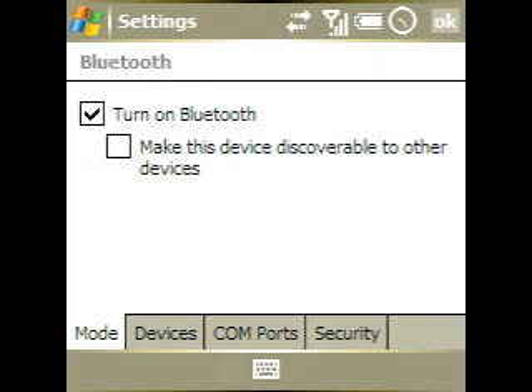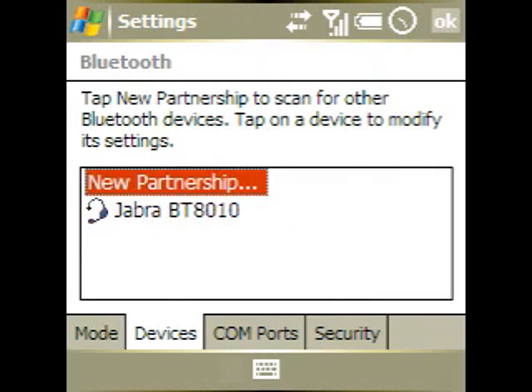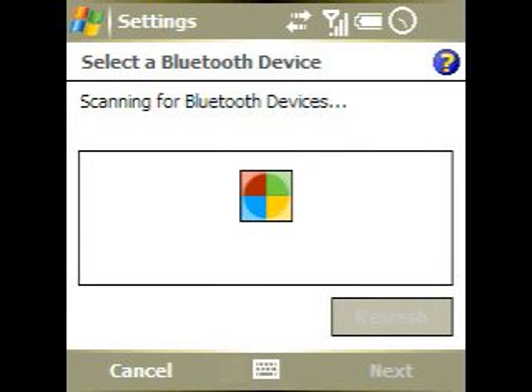The first thing we did is go into Settings, then tap on the Connections tab, then the Bluetooth tab. Next we tap on the Devices tab and select New Partnership, and we're going to wait just a second for the Bluetooth devices to show up.